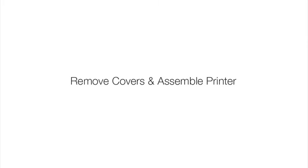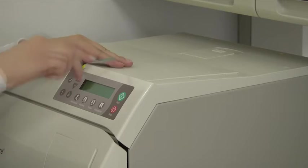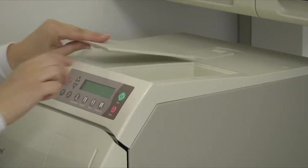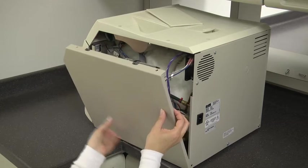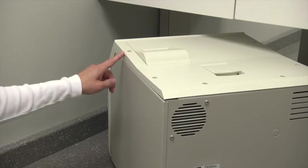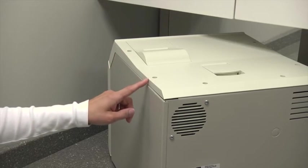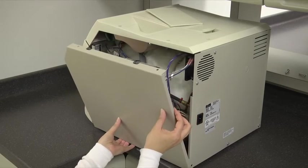Remove covers and assemble printer. Unplug the sterilizer power cord. Using a flat-bladed screwdriver, pry the cover plate up and then remove. To remove the right-hand side panel of the autoclave, remove three screws on the right-hand side, two screws on top, and one on the back. Pull the panel out and push down to release.